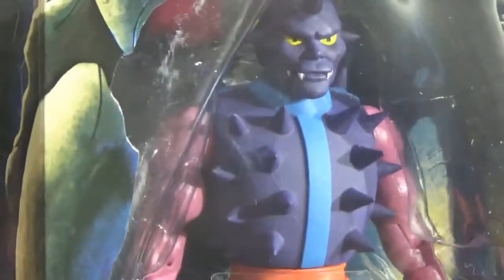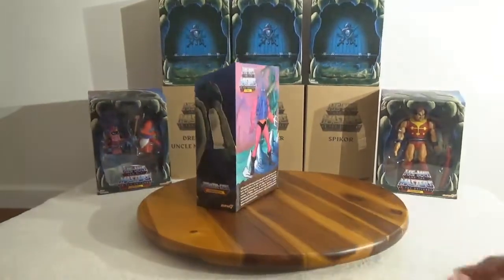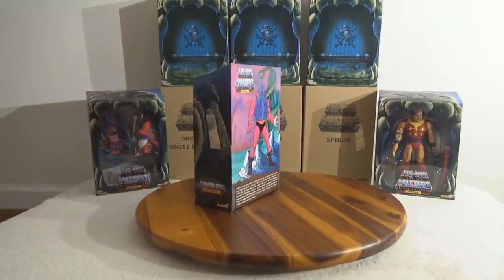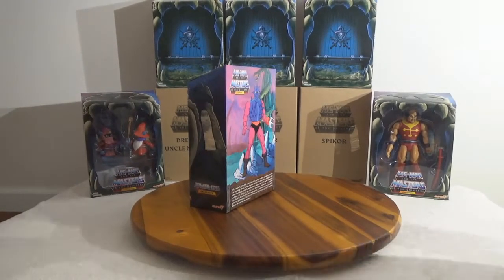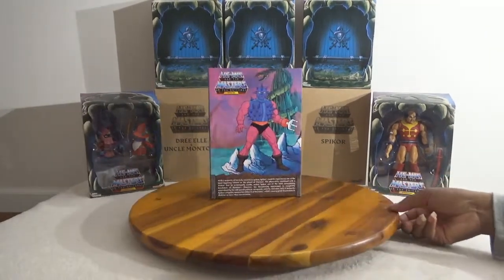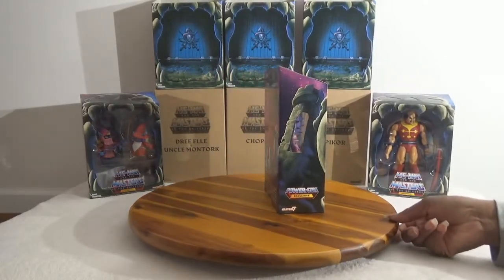The coloring and the facial features — because if you saw the newer ones, I like the newer ones that came out with the 200X. They have a better look to them I think. But the classic ones are just timeless. But this is Spikor.